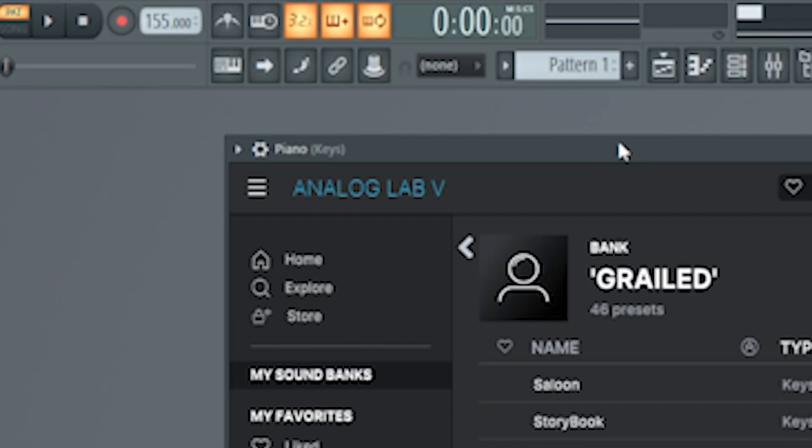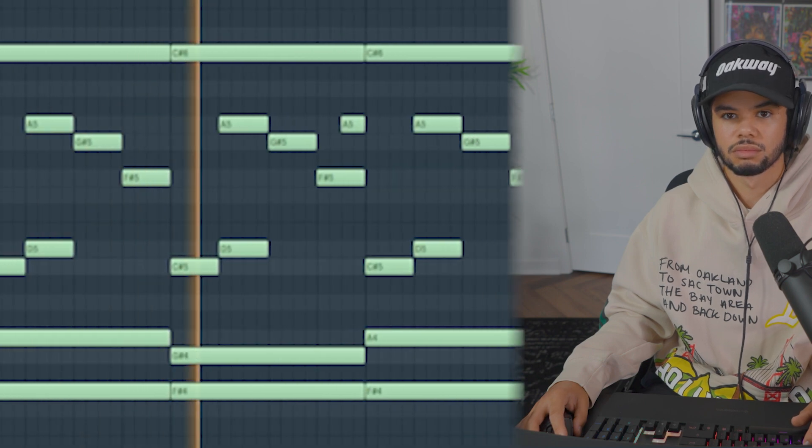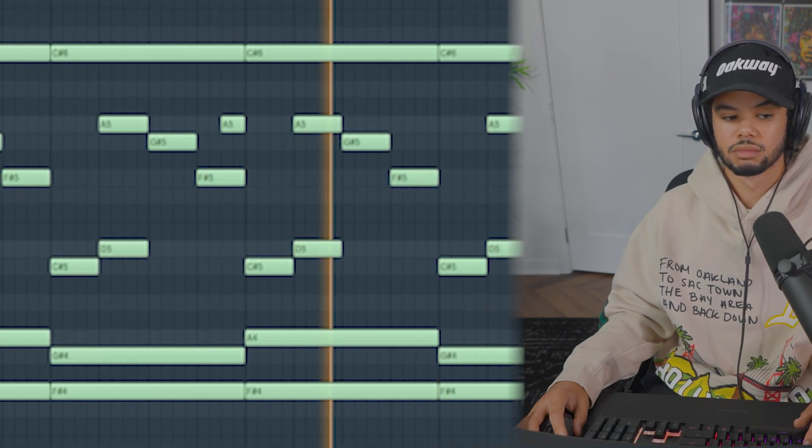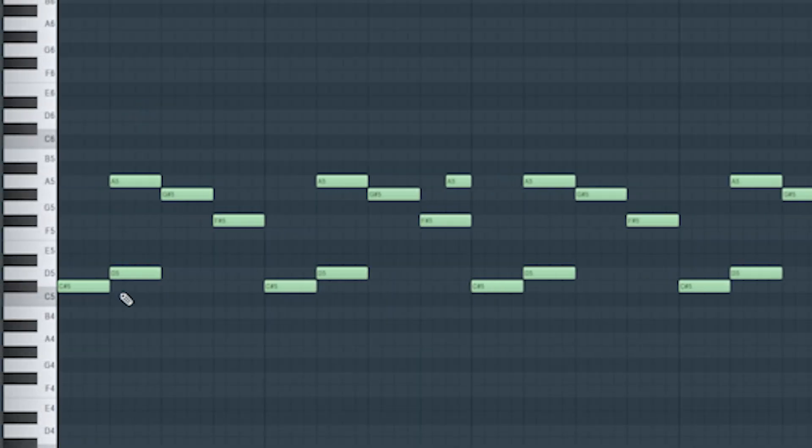I'm just using a BPM of 155 — 145 to 170 is solid for these types of beats. The first instrument we're using is just a piano; this is from my bank Grail. If you want to make something like this, it's very simple: you just want to pick out a couple of notes that sound good together, in this case just these four.